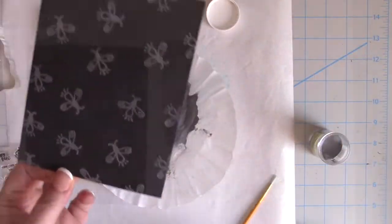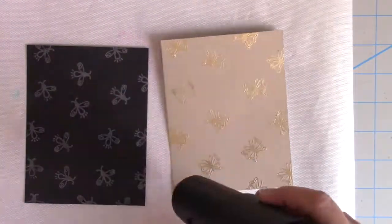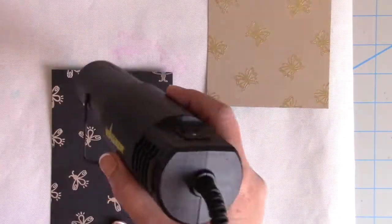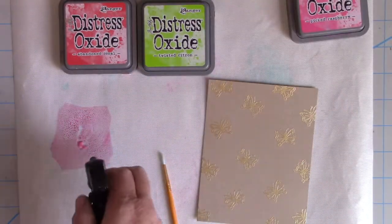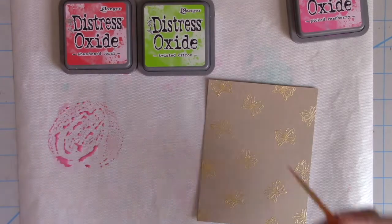I make sure my heat tool is nice and hot, then heat set both card panels at once — that's why I like to do all the stamping first, so I can do all the heat setting at the same time when the heat tool is nice and hot. Now I have my Tonic Studios Easy Clean Mat on my work surface.